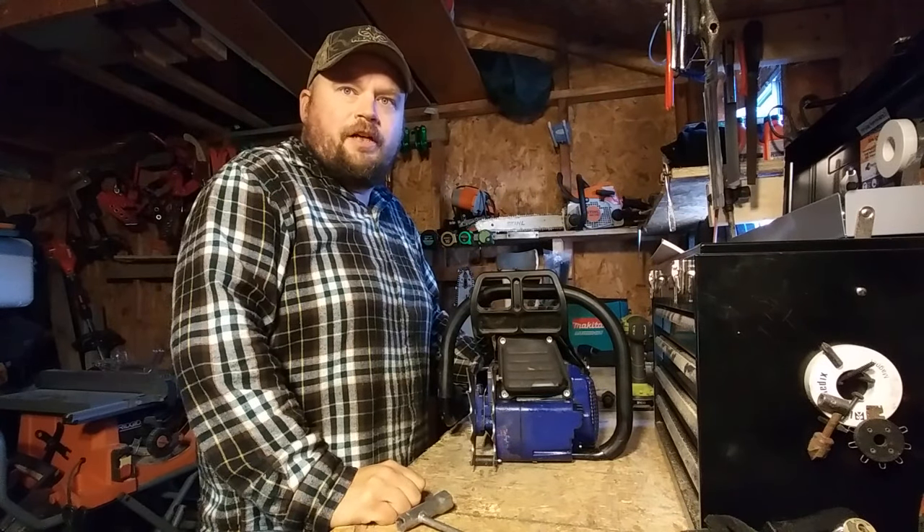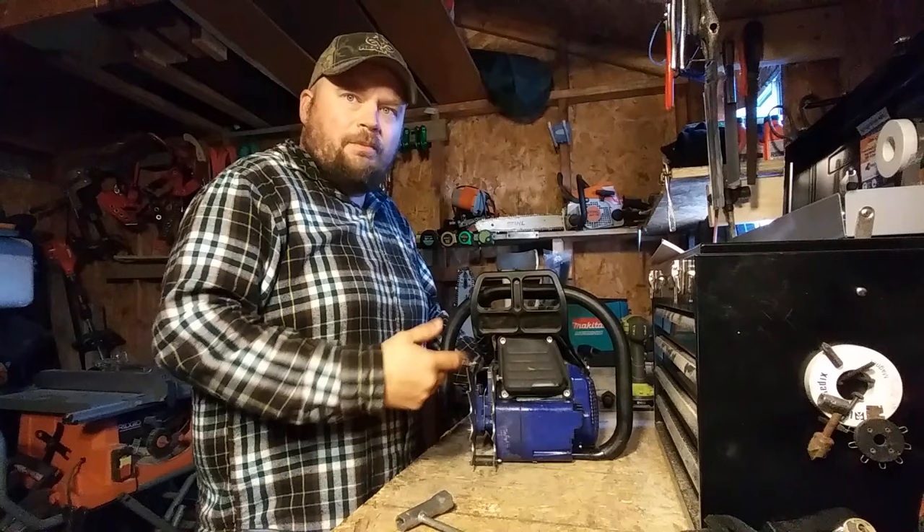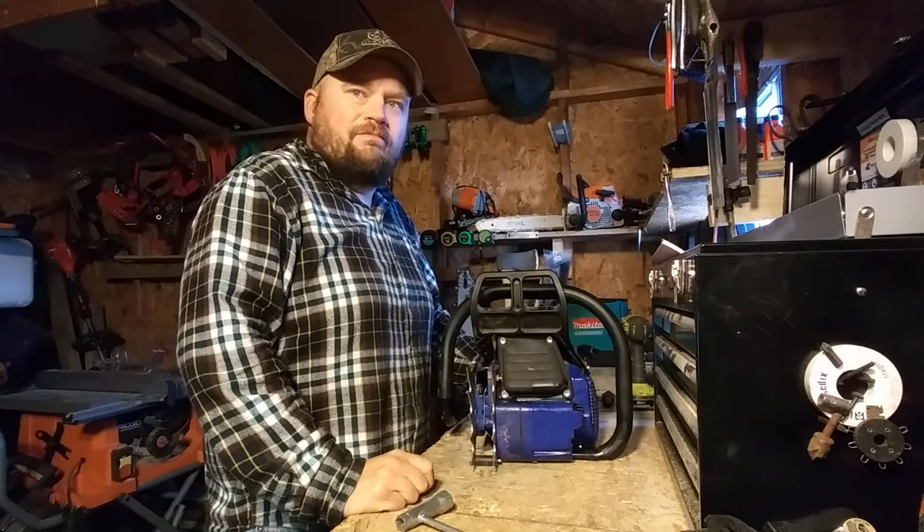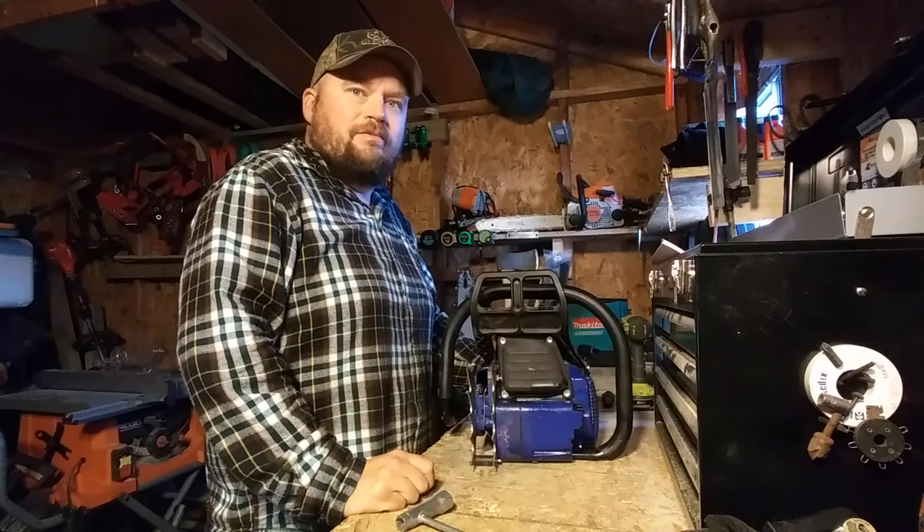Good afternoon and welcome to the channel. Today we'll be looking at the Holt Pharma G660 — decent saw for the money, $320 bucks delivered to your door.